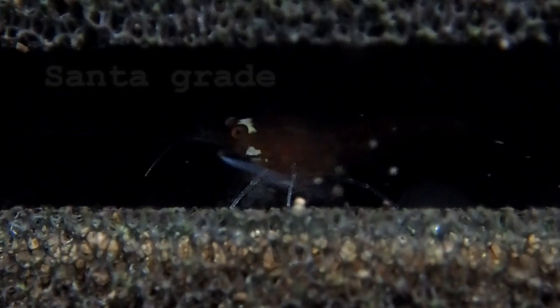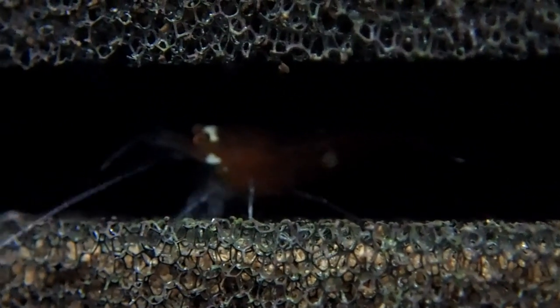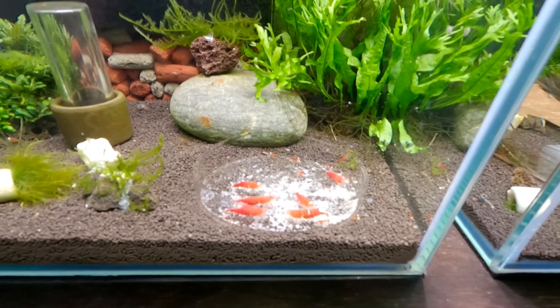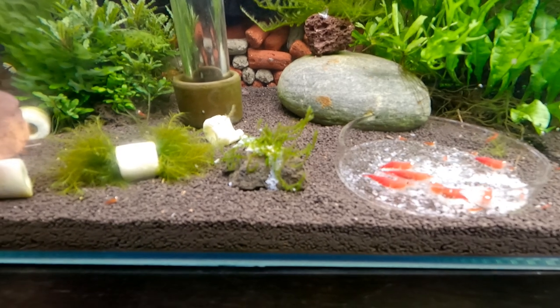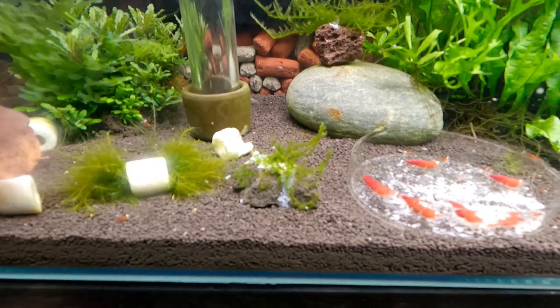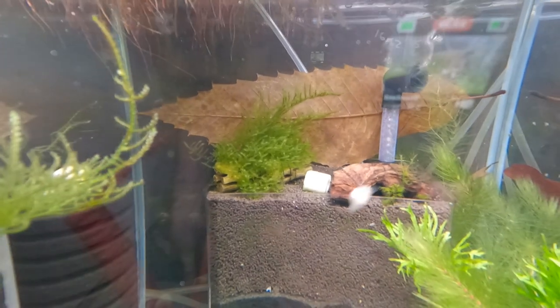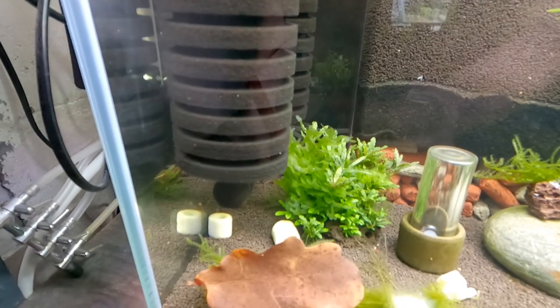This tank is going to be bursting at the seams. The food is snowflake shrimp food as we talked about in the beginning — I like feeding this food occasionally because the shrimp really seem to like it, and once they've eaten some of it the babies tend to congregate here, which is really cool. All the moss you can see attached here is just glued on with super glue, which will eventually disappear. You can see I've also used thread on some pieces.